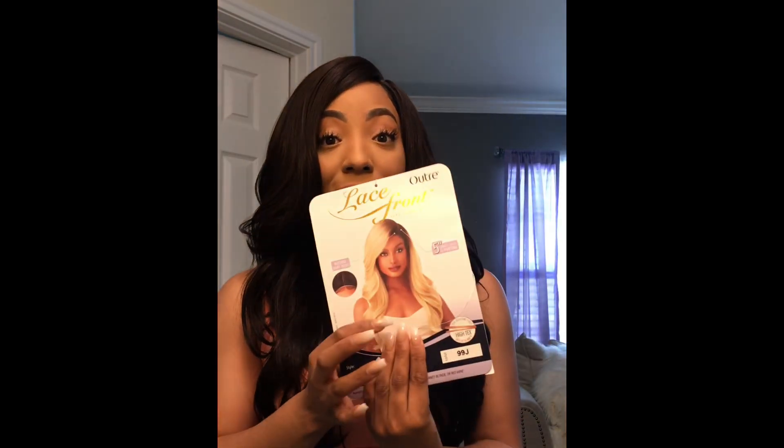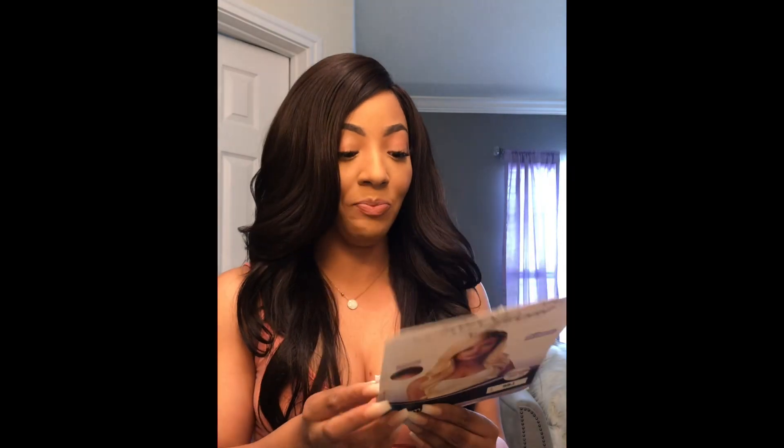So this is the front of the unit. As you can see, it's cute — it has some cute little layers in the front. I actually am gonna go ahead and order this unit in the blonde. It looks really cute.